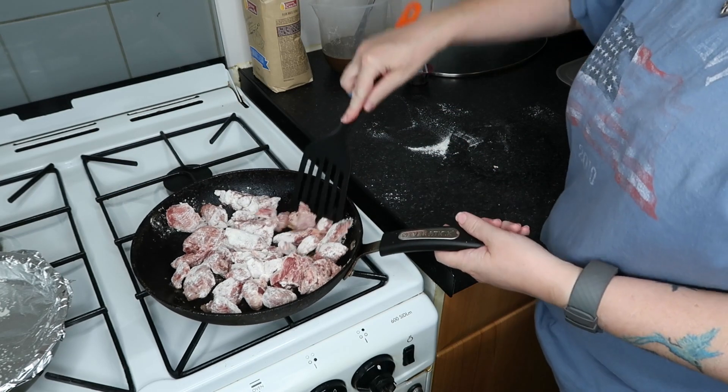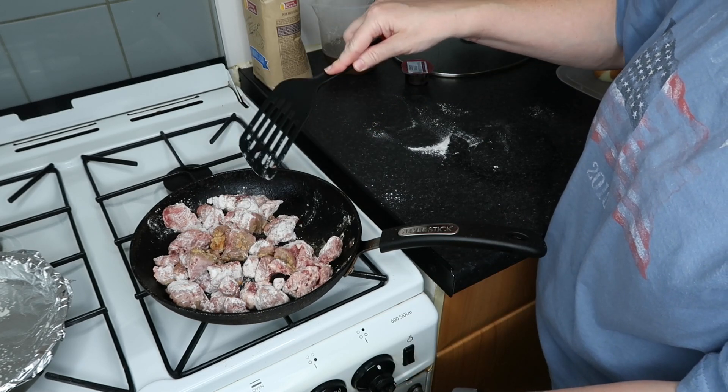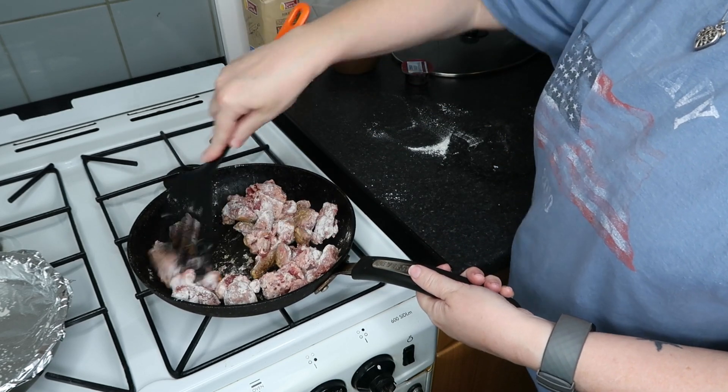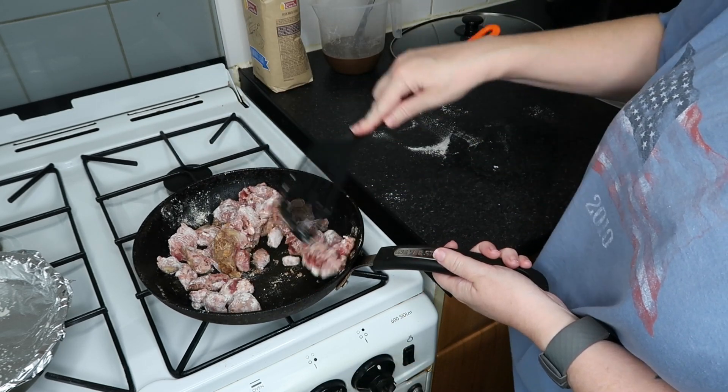So we're not actually cooking this, we're just sealing it. I've never, ever done this before, like I said. I'm guessing we just crank it up because we don't want it sitting in here too long. I hope you're not coming here for any cooking tips, because I am not the best cook.